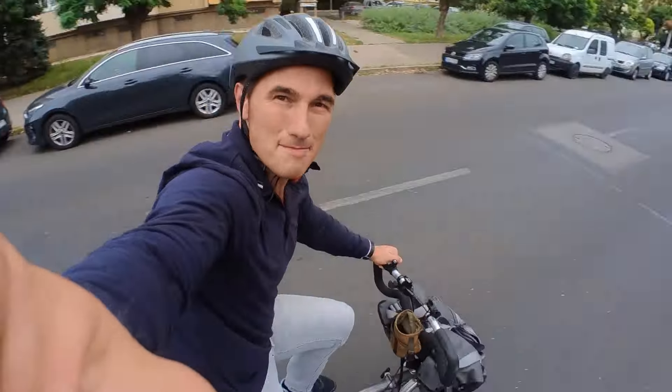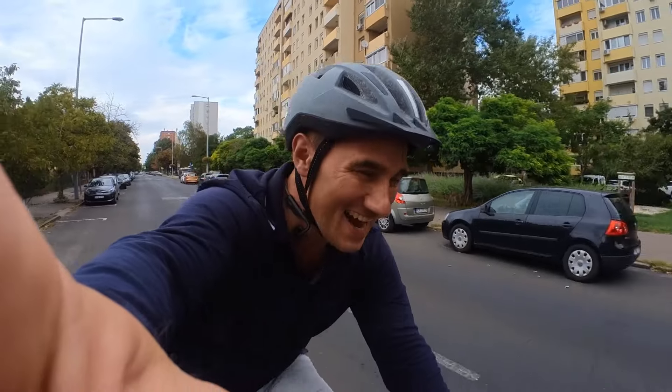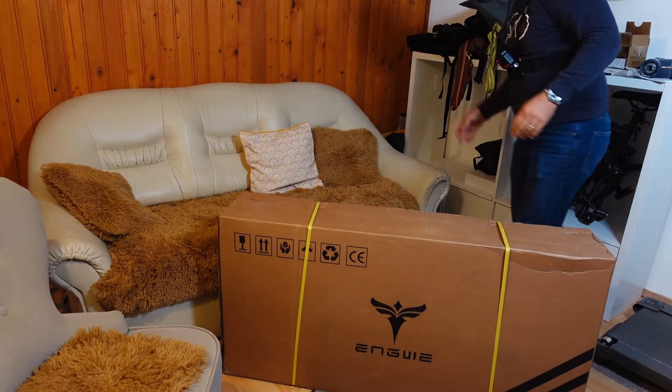I'm riding home on my Brompton and I'm so excited because it's new bike day! It's the Engwe P20!